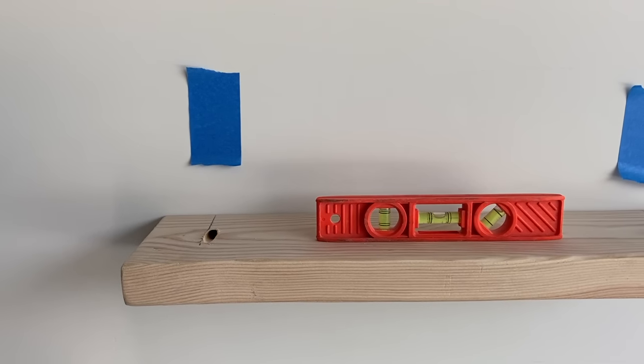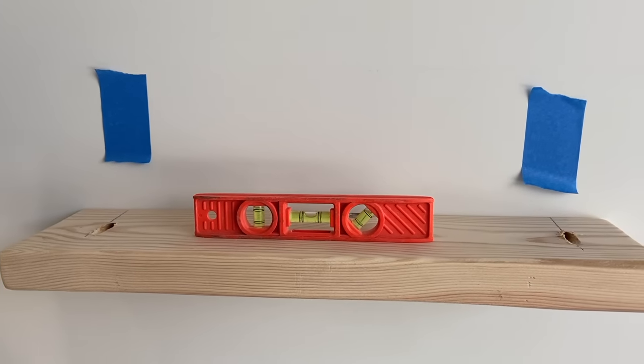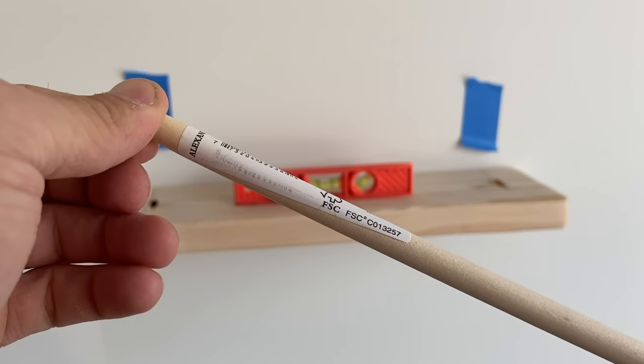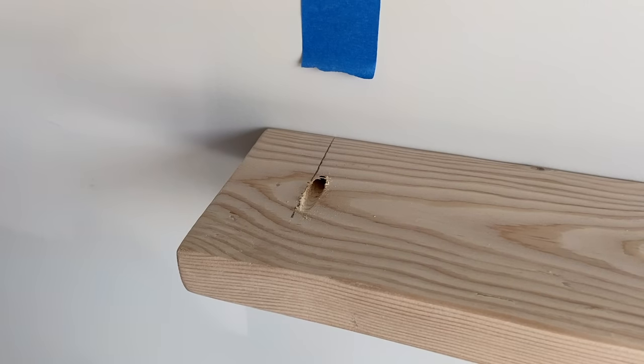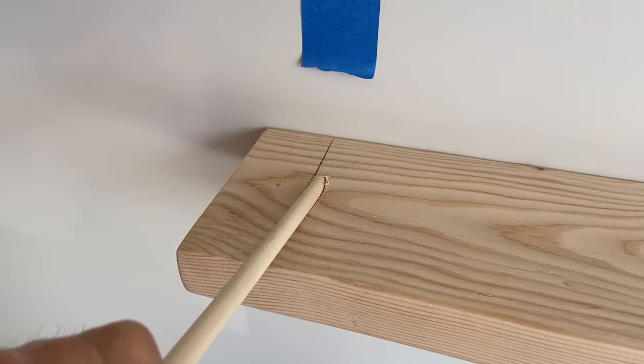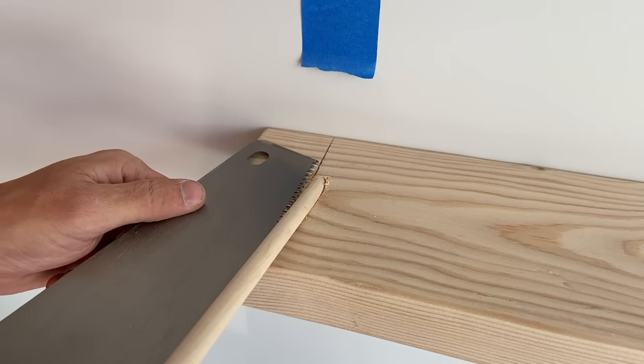It should now look something like this. Now we have to fill in the holes. The easiest way to do this is using a 3/8 inch wooden dowel. These are about two bucks and you can pick one up at your local hardware store when you're buying your shelf. To install it, simply push down and twist at the same time. Once it's down all the way, just cut it off with your handsaw.